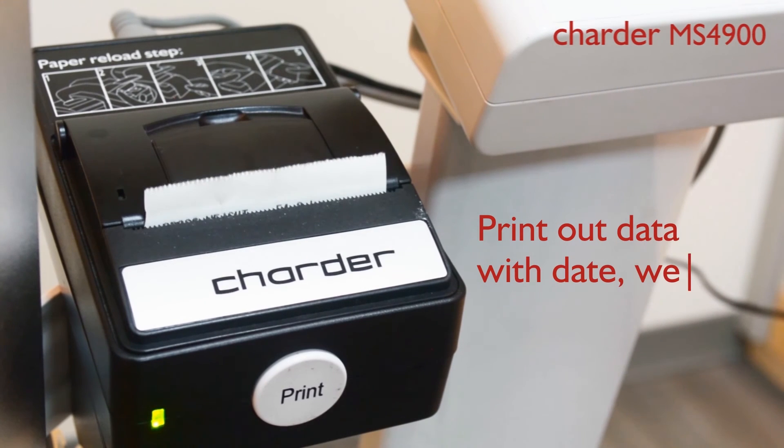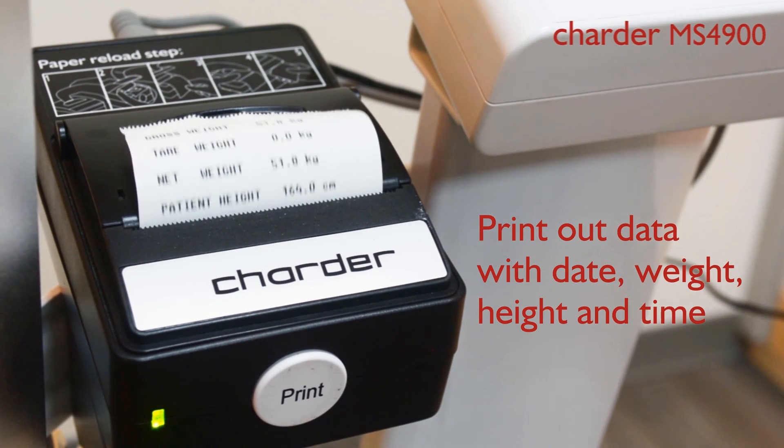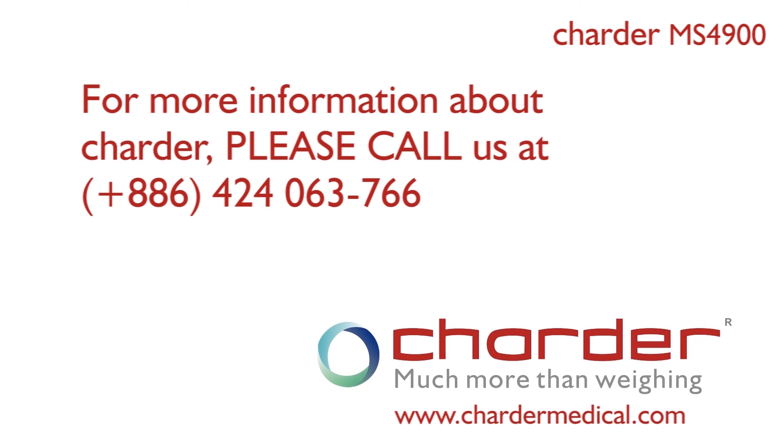Print out data with date, weight, height, and time. For more information about Charder column scale, please call us at 886-4-2406-3766 or visit us at www.chardermedical.com.